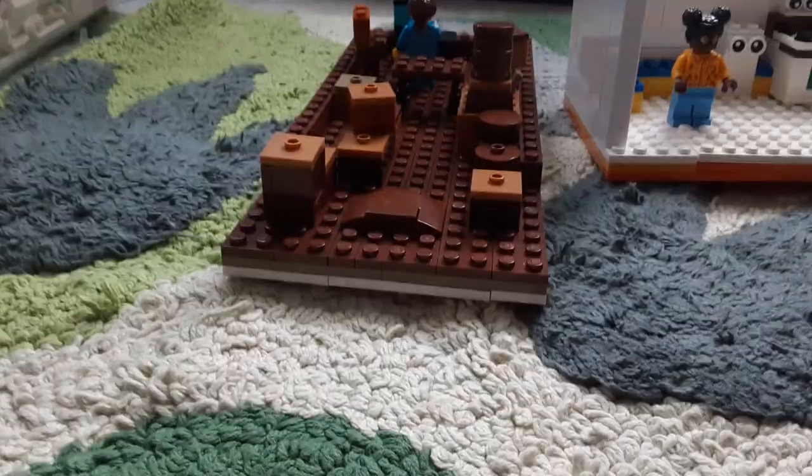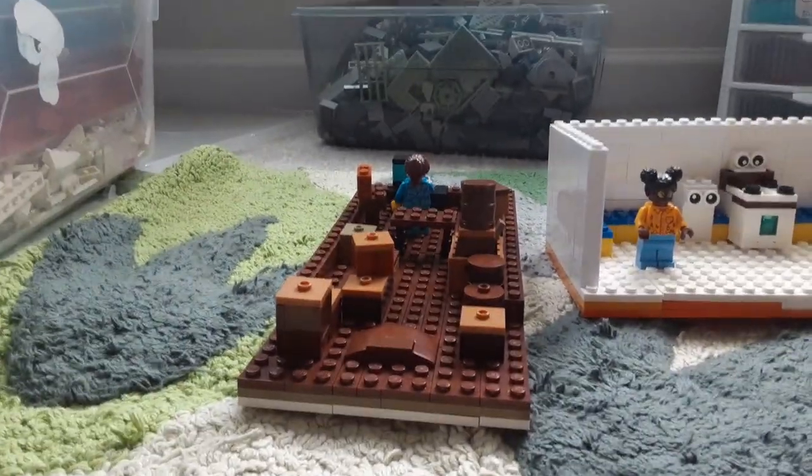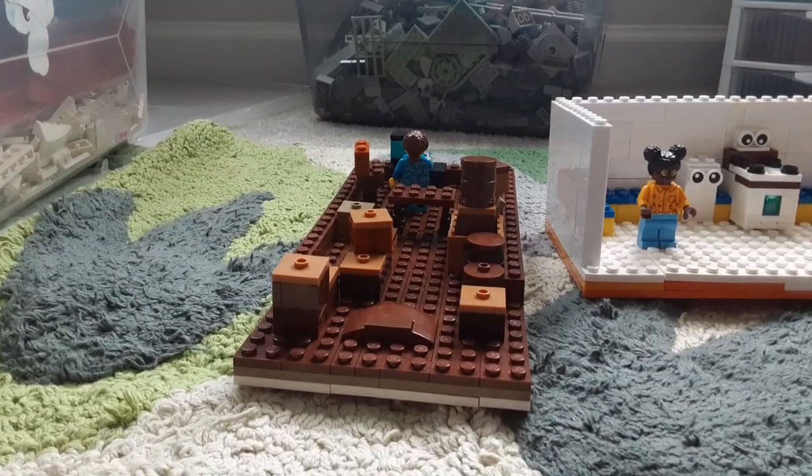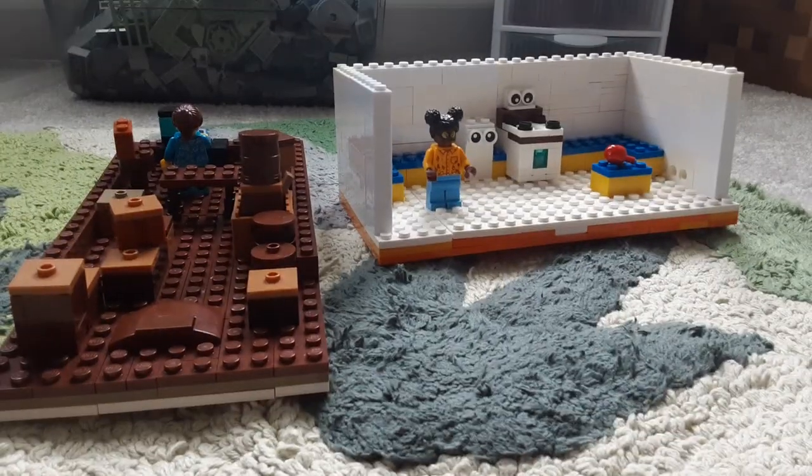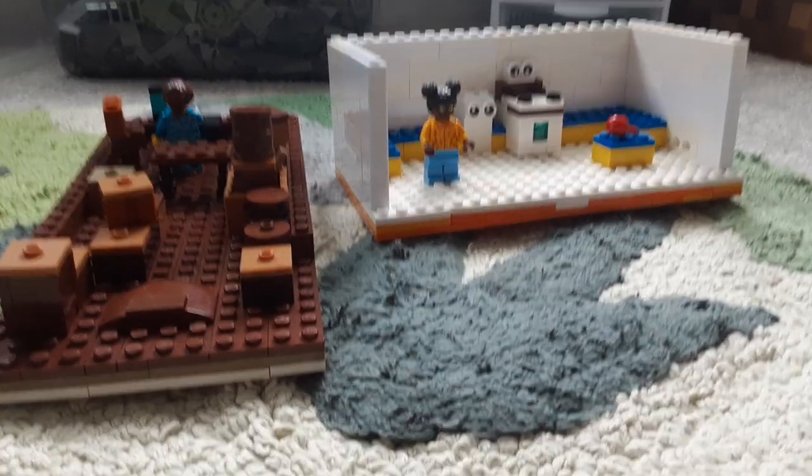Hello guys, today I'll be showing you my custom Lego I made in the adventure set. This set has the attic and the kitchen. Let's get into it — as you can see, we got the attic.